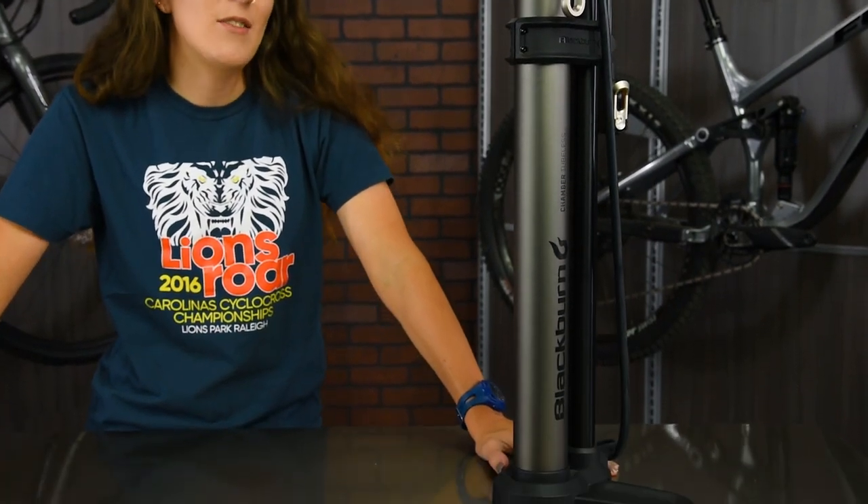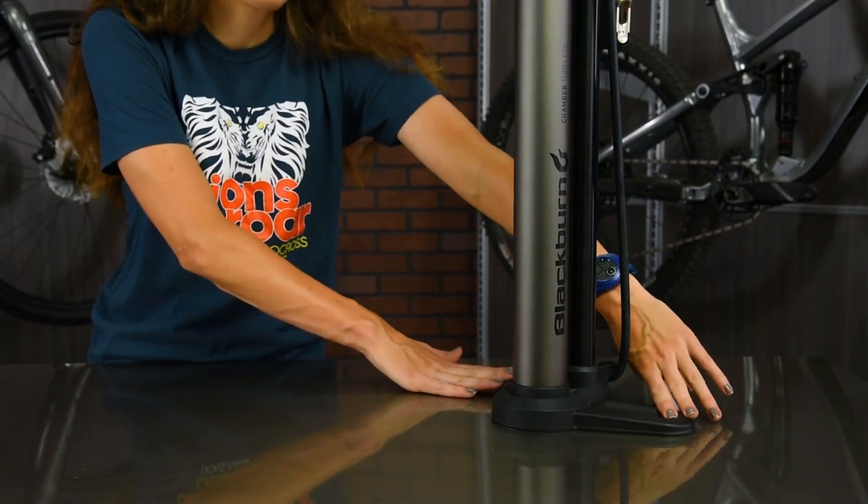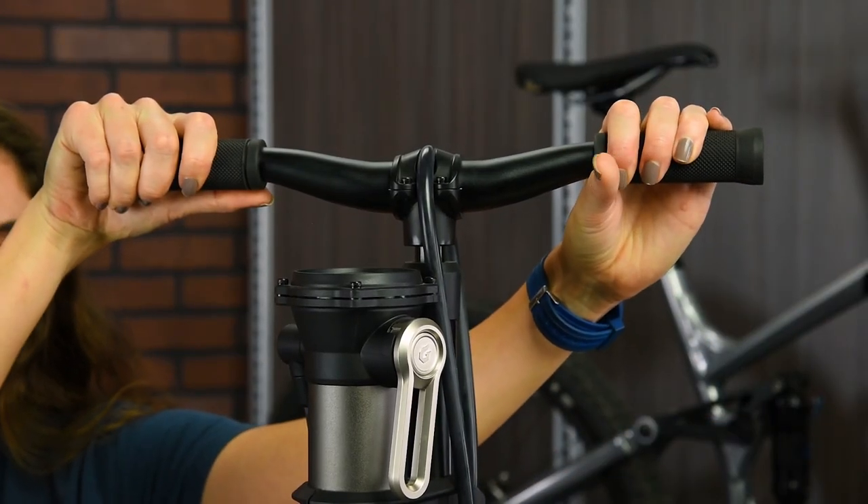The high volume alloy chamber is extremely durable and holds a maximum capacity of 160 psi. The steel base provides stability when pumping, and the extra wide riser bars and supple grips are for leverage and comfort.